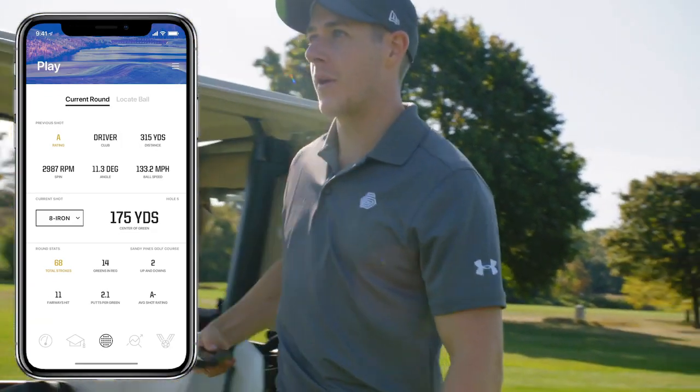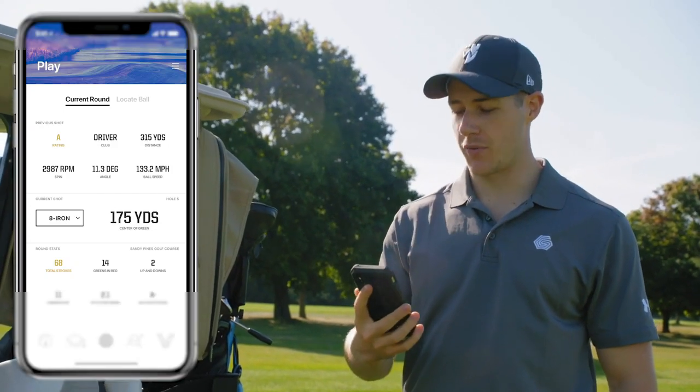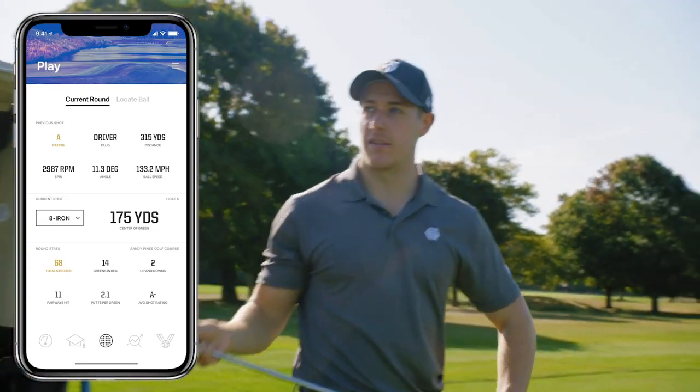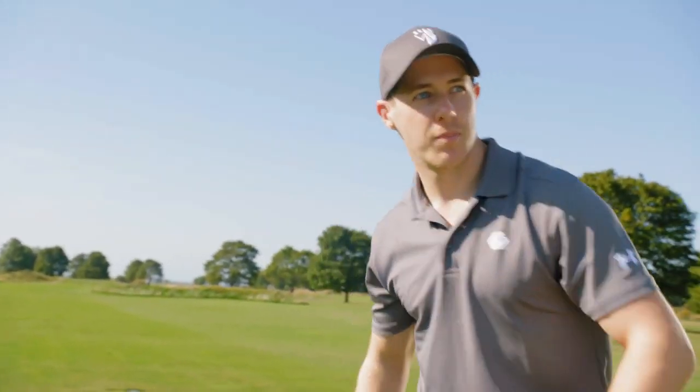So it was a good drive down the middle of the fairway. As you can see, the app's telling me the drive went 315 and I've got 175 left, so I'm going to hit an 8 iron because it's a little bit downbreeze. The pin's on the middle of the green, so I'm going to try and hit a high fade straight at it.